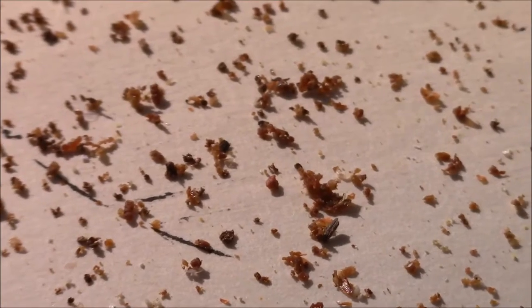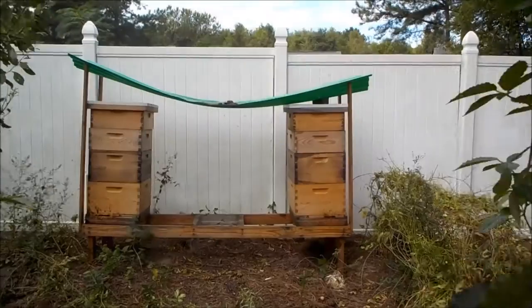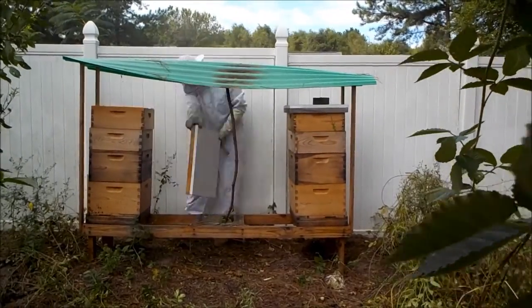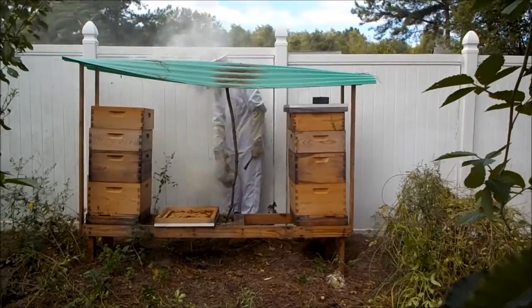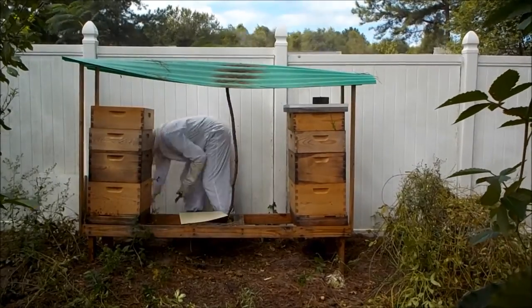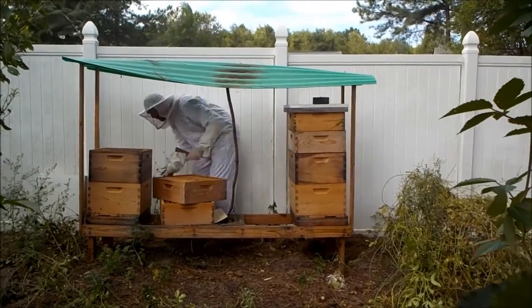With that being said, I want to get you up to date on how the colonies are looking right now and what we are doing to get them prepared for fall. This will probably end up being the last time I crack these hives open as deep as I'm going to. The bees themselves are preparing for fall and winter by propolizing, or gluing all the woodenware together.